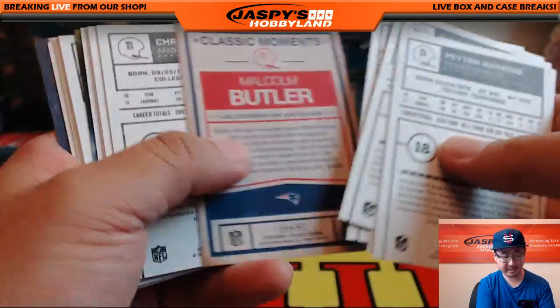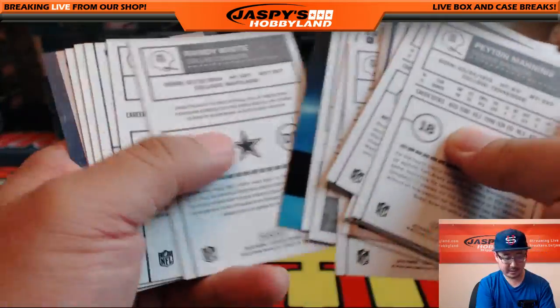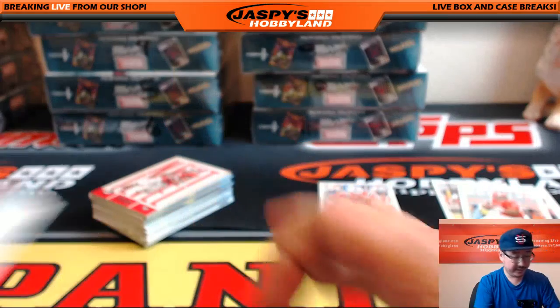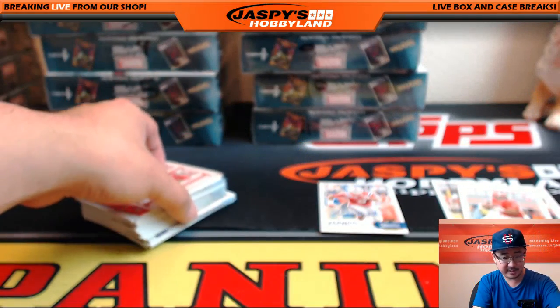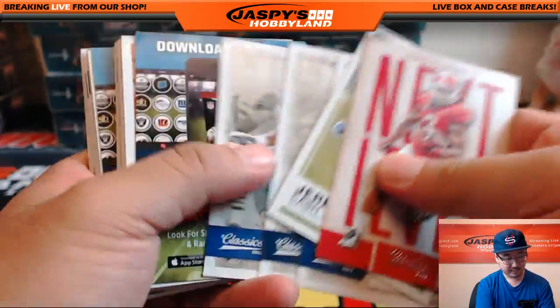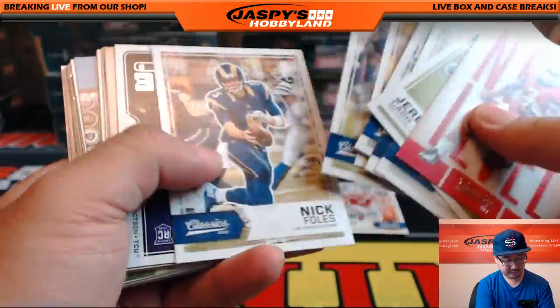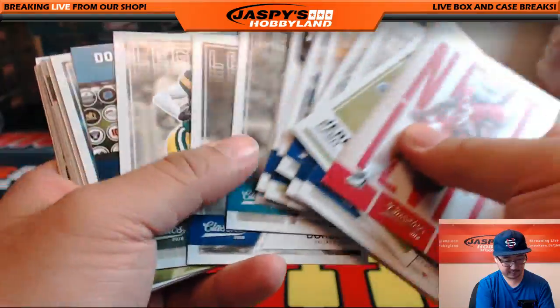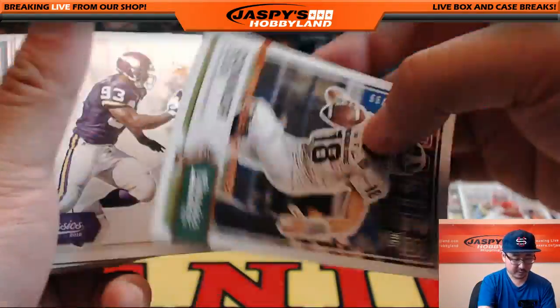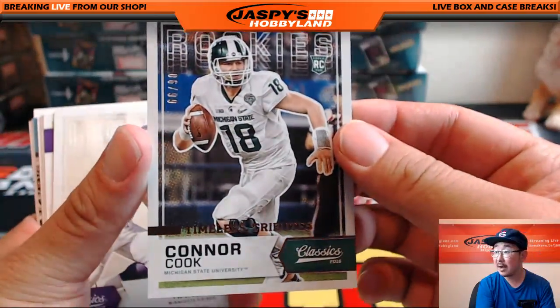I think he starts — are they going to go with him? He's at New England, right — Brissett? I think he'll start over Garoppolo. I think Garoppolo is going to be the guy during Brady's suspension. Nice — Connor Cook Timeless Tributes, numbered.